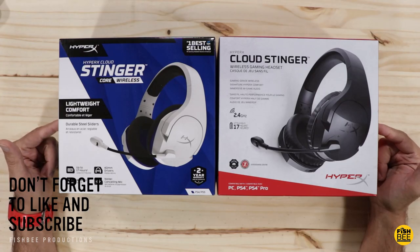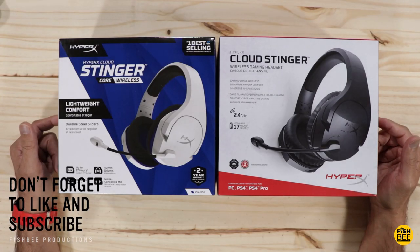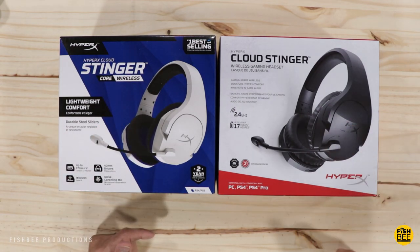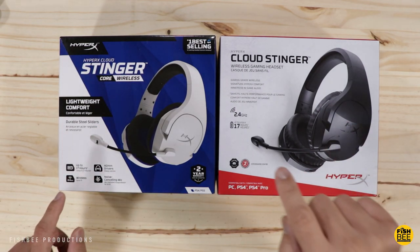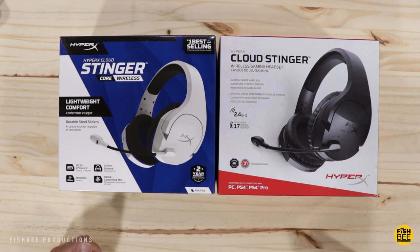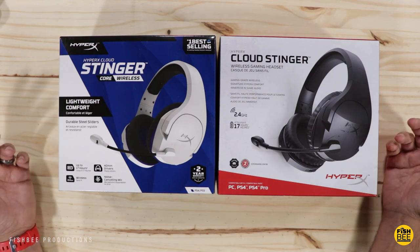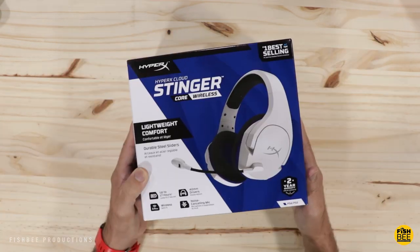In today's video we've got two different HyperX wireless headsets to compare: the Cloud Stinger Core and the Cloud Stinger. Both advertise 17 hours battery life, 40 millimeter drivers, 2.4 gigahertz wireless, and compatibility with PC, Nintendo Switch, PS4 and PS4 Pro. The Cloud Stinger Core is currently $79.99 on Amazon, and I'll leave a link in the description below with current pricing for the Cloud Stinger.